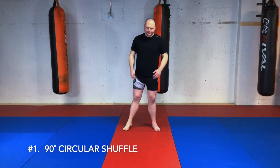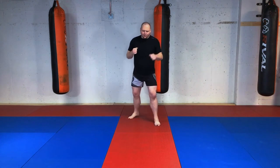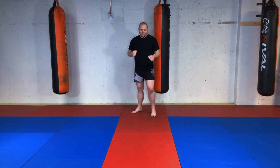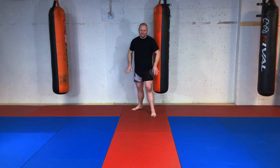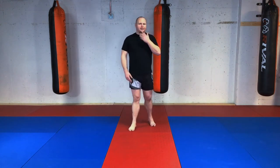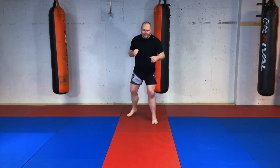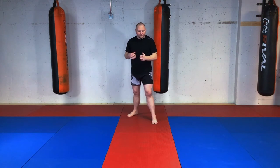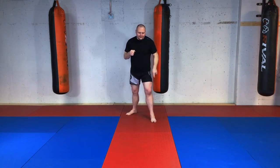A 90-degree circular shuffle: from my fighting stance, I want to teach my students how to move from one side or the other. If somebody's coming straight at me, I can't always just be backing up — that distance is finite and I'll end up running into the ropes or the cage. So my movement needs to be lateral, changing at a 90-degree angle from 12 o'clock to 3 or from 12 to 9.